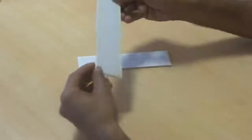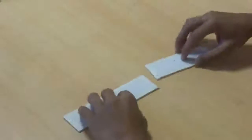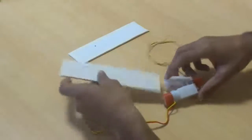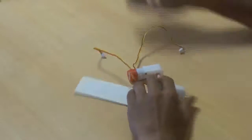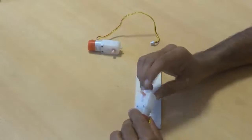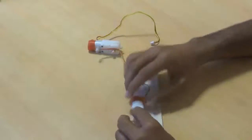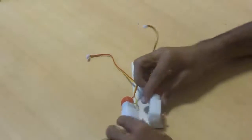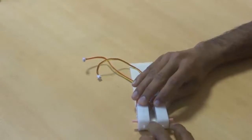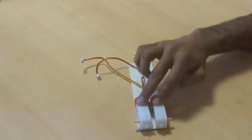Take two pieces of wood approximately 2 inch by 6 inch in size. You will need 4 motors — two connected to each side — and make sure the shaft of the motor pops outside like this.